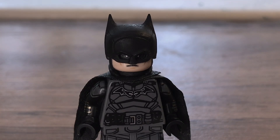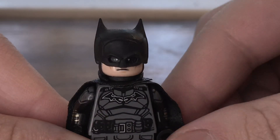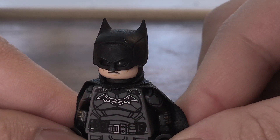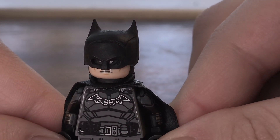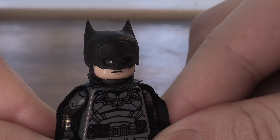Hey, this is Crispy Motion and I'll be reviewing this new Batman cowl I got a couple months ago. This looks far better than the previous one I have — like a big improvement.